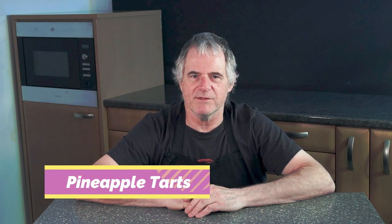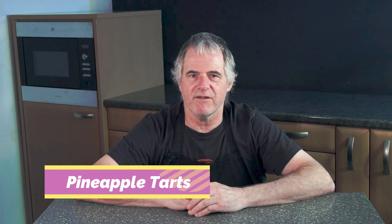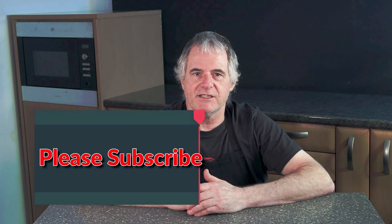Hi folks and welcome back to the channel. Today in the kitchen we're going to be making pineapple tarts. Now this recipe is a very old recipe — the last time I made this was back in the 1970s, and things were a little bit different then. Some products available then aren't available today so we have to make them. Don't forget your recipe is in the description below the video. If you like this content please subscribe and share.